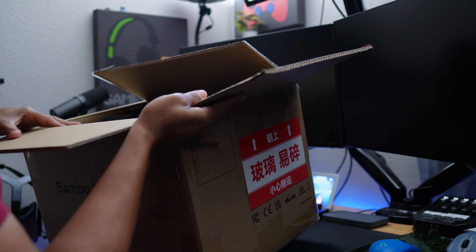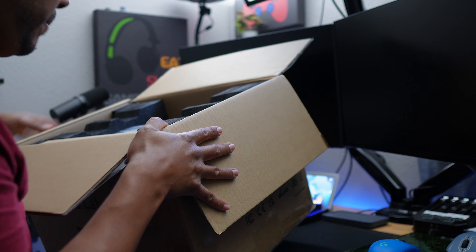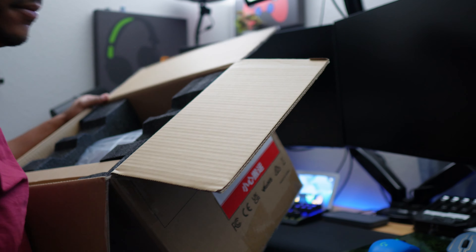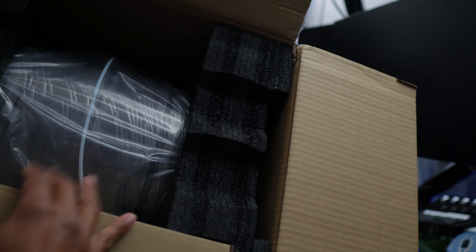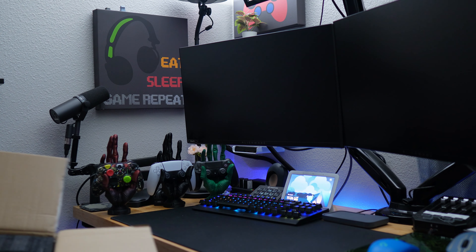Let's be careful here. Inside it's nicely packaged — most likely an accessory box, the AMS system itself, and foam on each side. Let's put that to the side, bring everything out, and go through the accessories.